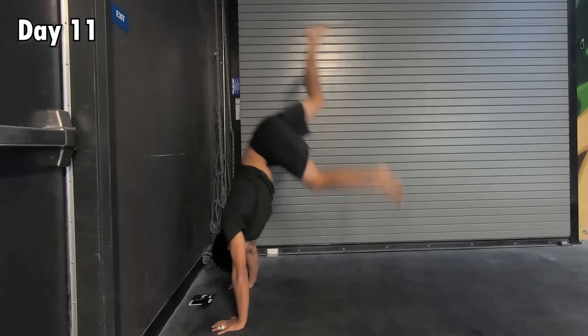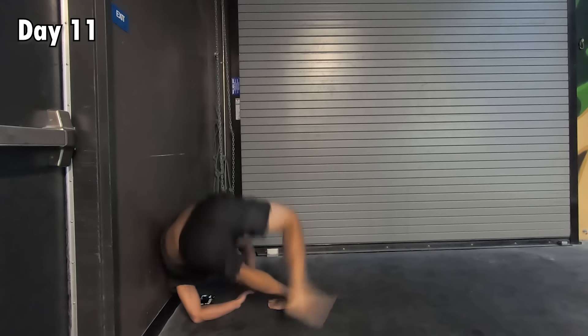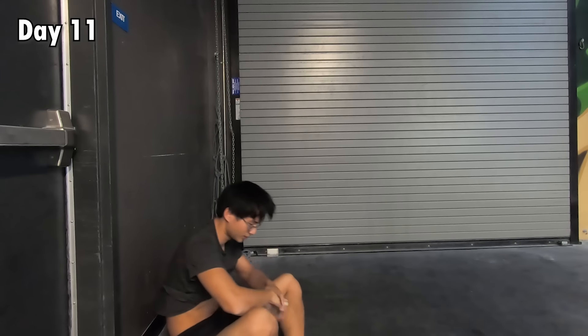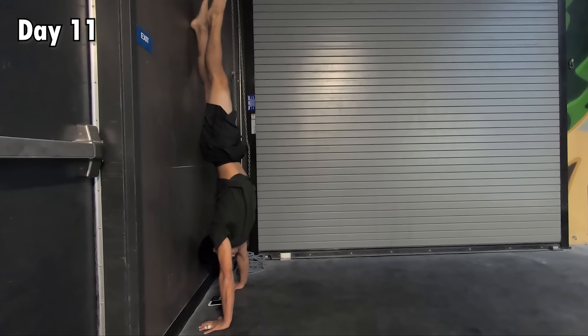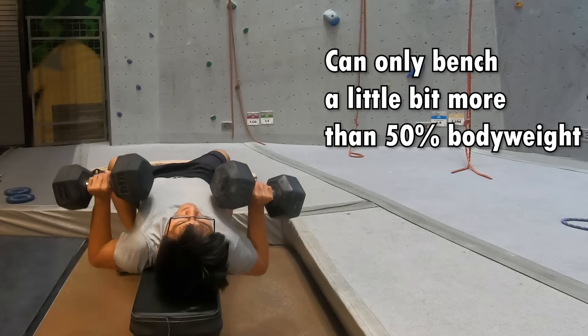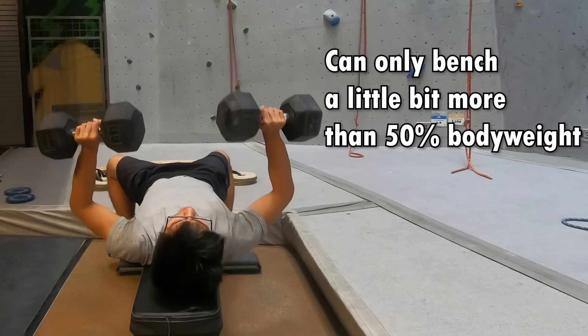On day 11, I tweaked my shoulders. Fortunately, it wasn't a severe tweak, but I was out for 3 days. In the meantime, I did an honest self-reflection. The reason I wasn't able to learn the handstand is not that I couldn't figure out the technique — it was because my push strength was absolutely terrible.